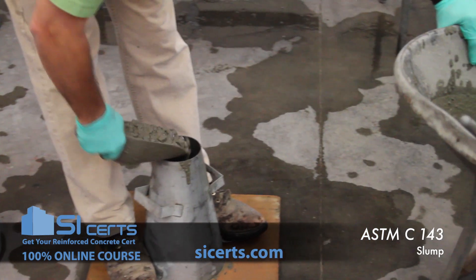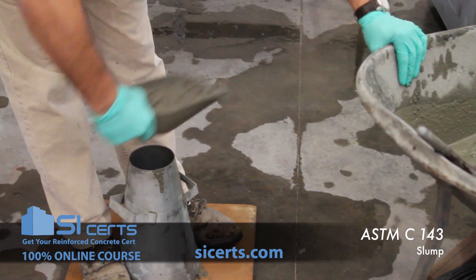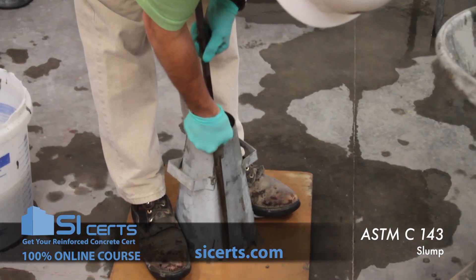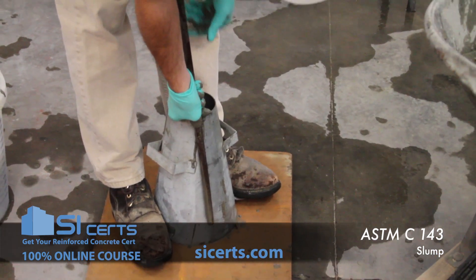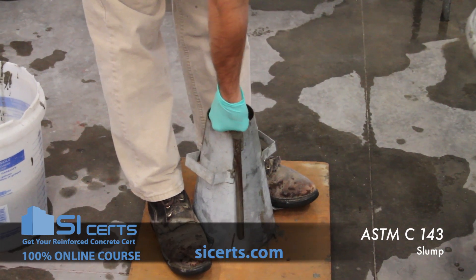The second lift should fill your mold approximately two-thirds by volume. Again, you want to penetrate that lift below by approximately one inch.